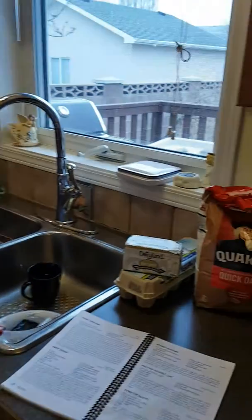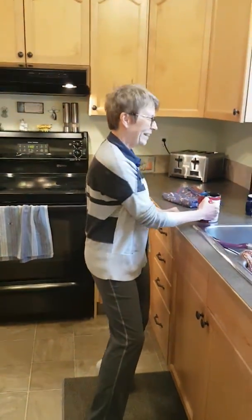So the very first and most important thing that you need — over here Grandpa — is your beverage. I have my tea.